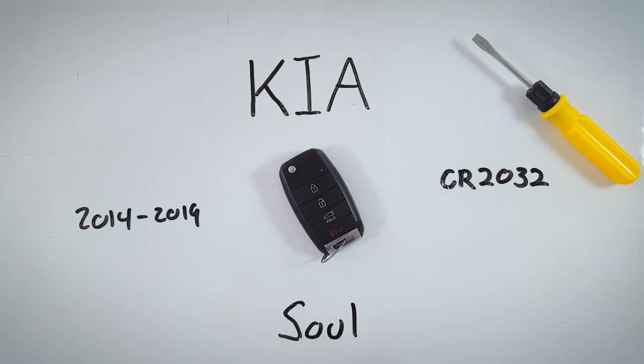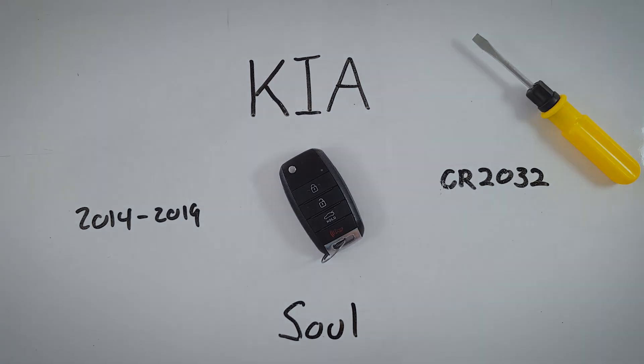I hope this video helped you out, and if it did feel free to leave us a like or a comment. For more information on how to change the batteries in any of your key fobs for any make or model, check out the rest of our videos here on YouTube or visit us at fobbattery.com.